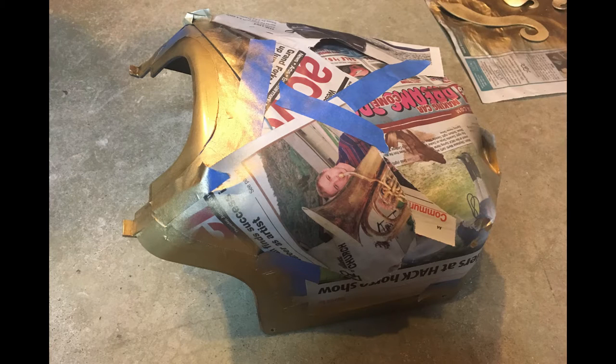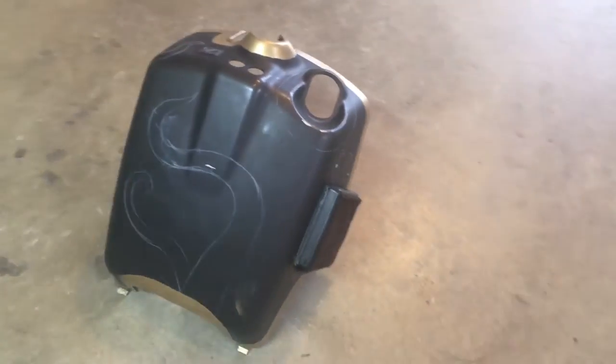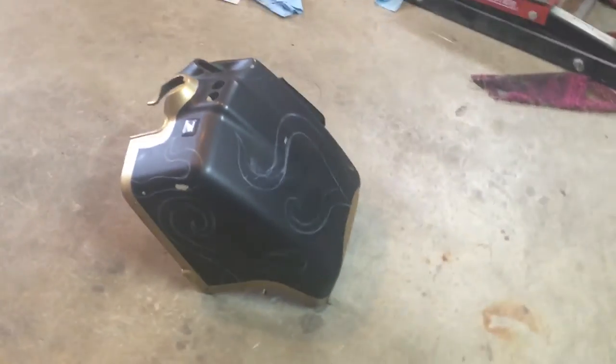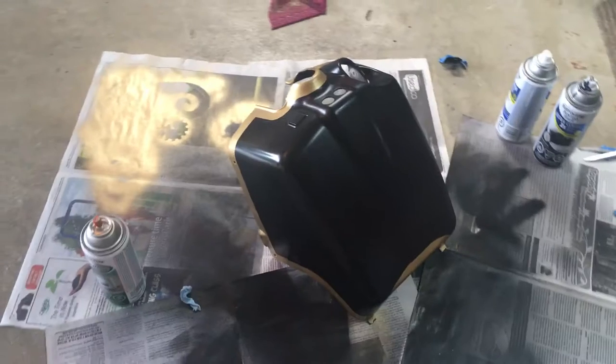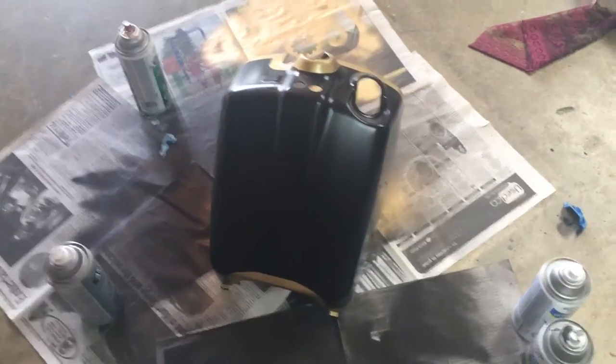I started by masking off most of the battery box and spray painting a border of gold. With a white pencil, I sketched the tentacles directly onto the battery box. I then covered the gold trim on the battery box and sprayed a gloss black spray paint over the rest.